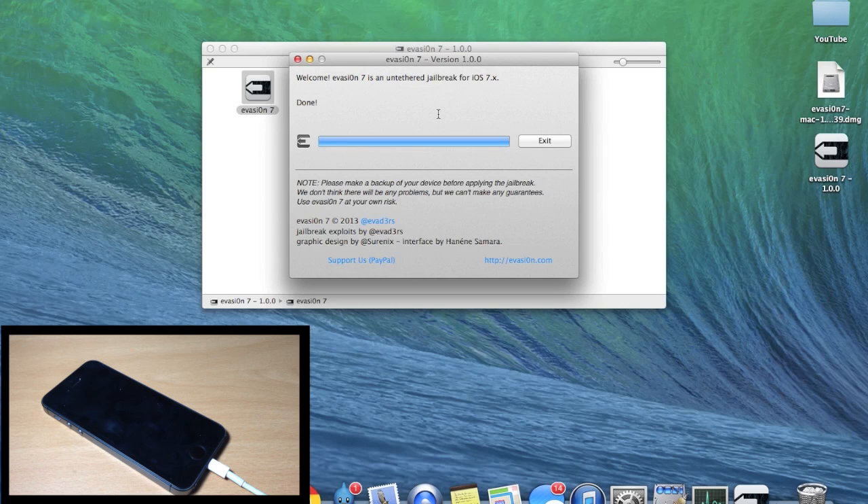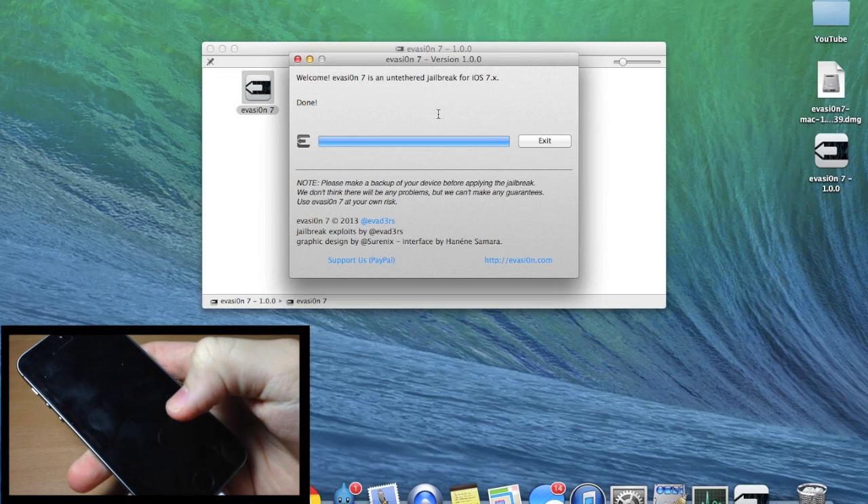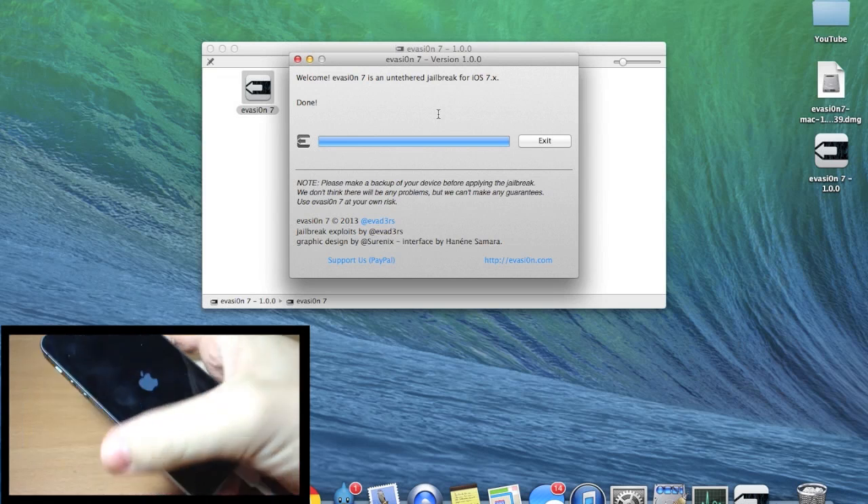Once your computer says it's done, note that even though the computer shows it's done, it's actually not finished with the full jailbreaking process yet. Go ahead and leave your device alone and let it finish. Once it boots back up, then you're good to go.